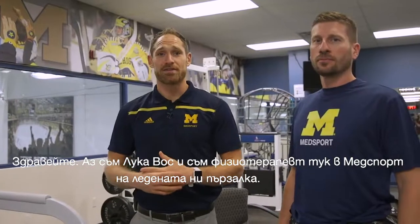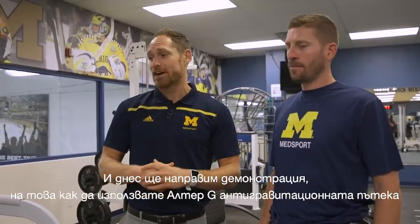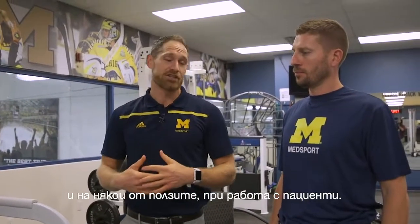Hi there, I'm Luke Voss. I'm a physical therapist here at MedSport, and today we're going to go through a demonstration of how to set up the Ultra-G treadmill and some of its utilizations with a patient.